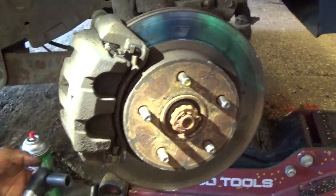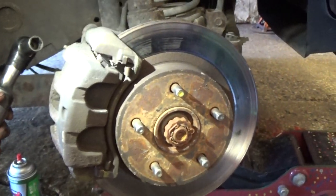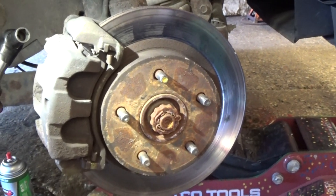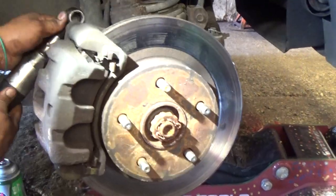This is what we're working with. We're working with a 2000 Jeep Grand Cherokee. It's a 4.0 Laredo. What we're going to do is show you how to change the front brakes and rotors, step by step. Let's get with it.